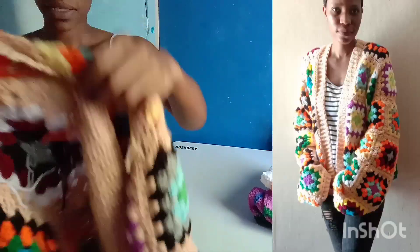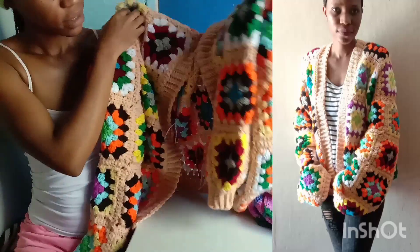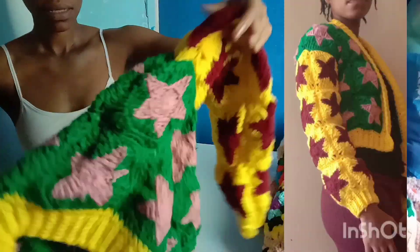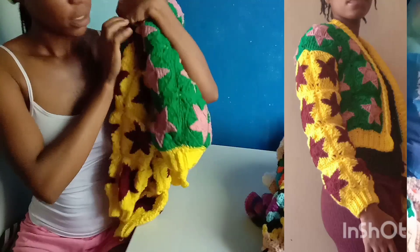Next is this oversized granny square cardigan. I love it. Most of my projects I didn't weave in all the yarn ends. The next thing is actually this star granny square cardigan. I love it also.